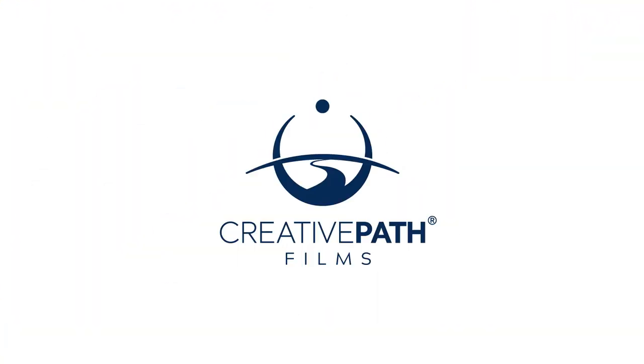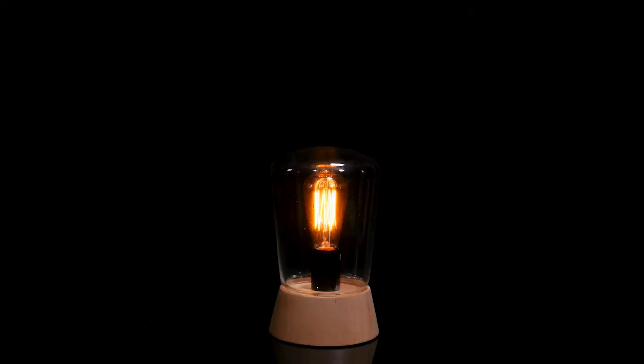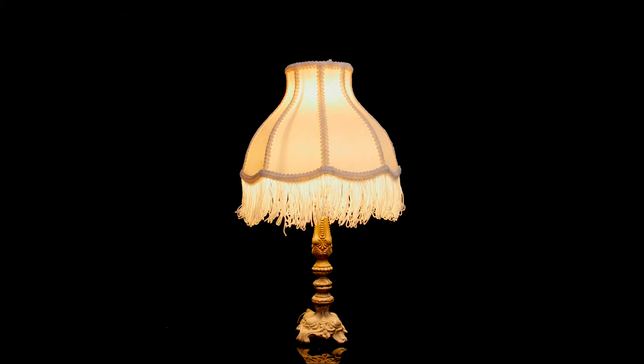In today's video I'm going to be sharing with you my top five favorite practical lights that you can incorporate into your lighting design. Using practical lighting is one of the cheapest and easiest ways to add a little bit of visual interest to your setups. I love practical lighting and this is a technique that I incorporate into my lighting design all of the time. It can quickly take what would otherwise be a bland setup and turn it into one that really pops.